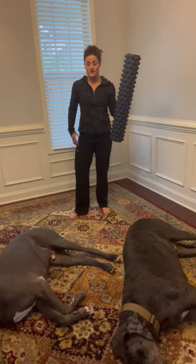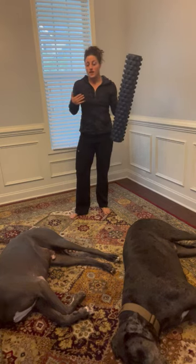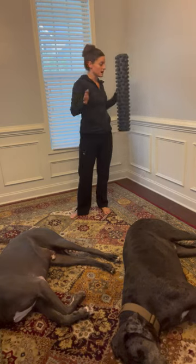We're going to go over the open book stretch. This is a good one for opening up thoracics and your shoulders in a rotational aspect.